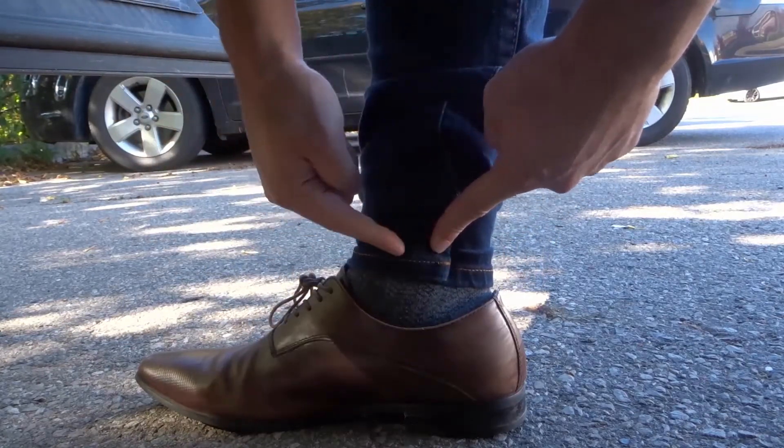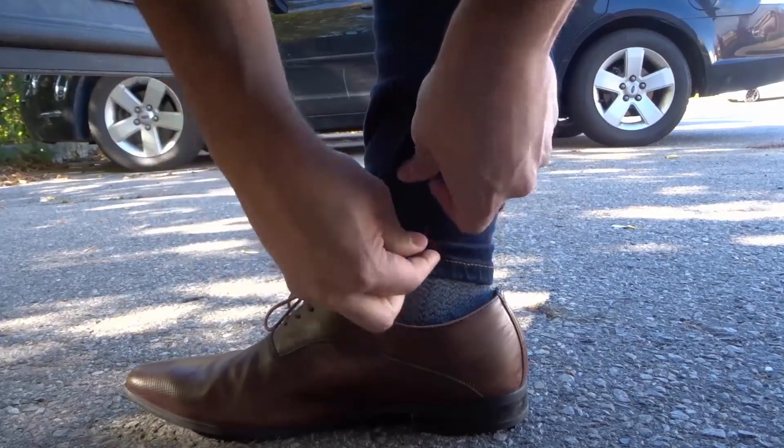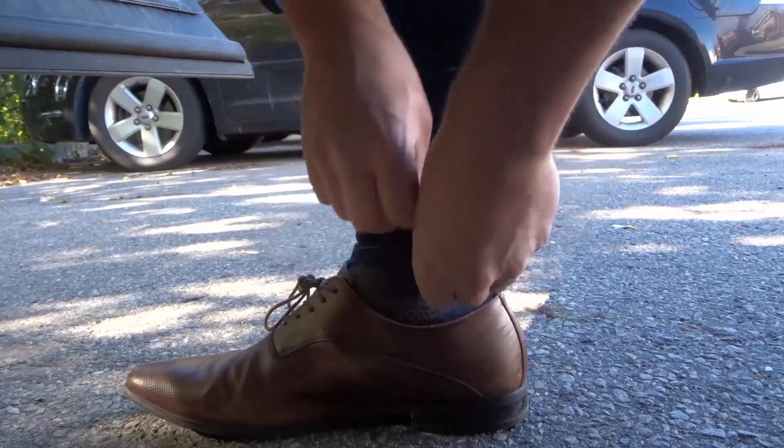So you can see it's much tighter now on my ankle. You can go as tight or as loose as you want. I'm gonna pinch them and fold them just a little bit because I don't want them to be overly tight.